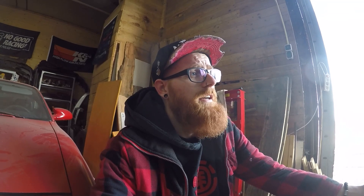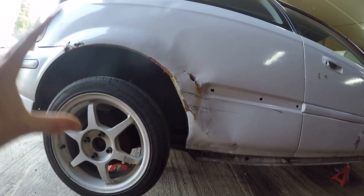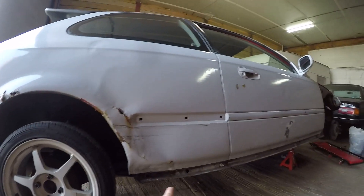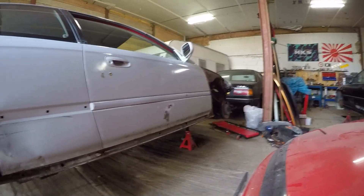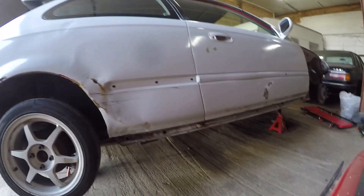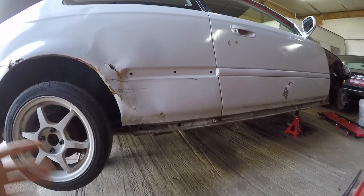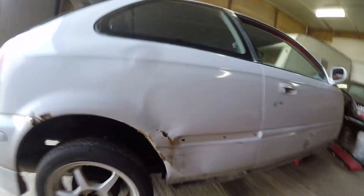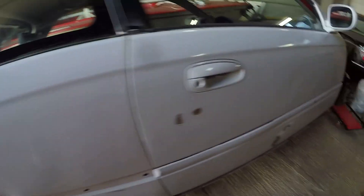We have a yearly inspection here in Holland - like an MOT in England, we call it APK. This time they said the fenders are basically a non-structural point, so if you want that messed up that's on you. But the jack points on the front are structural points of the car, and since it's a unibody it needs to be addressed. So fenders, we'll get to that for now.